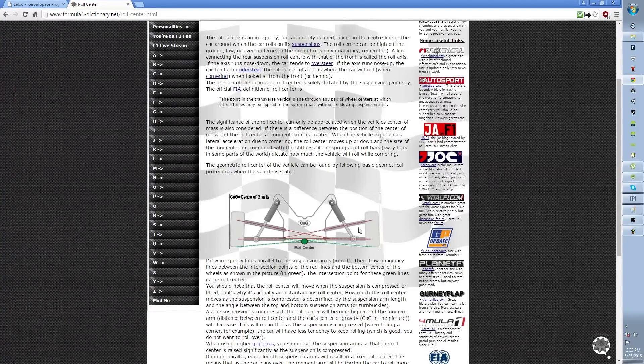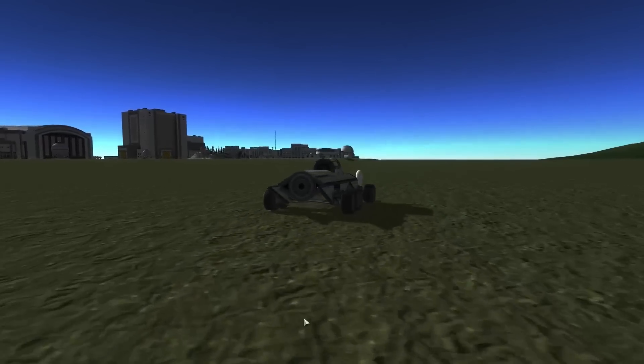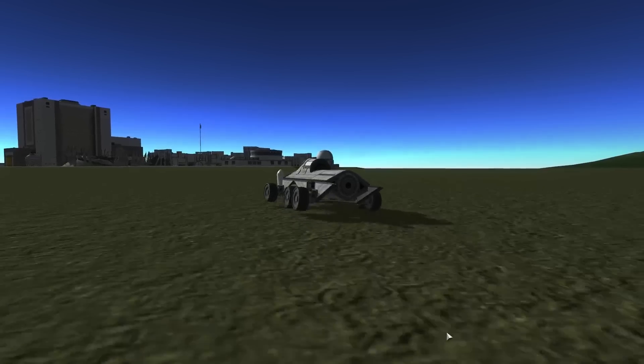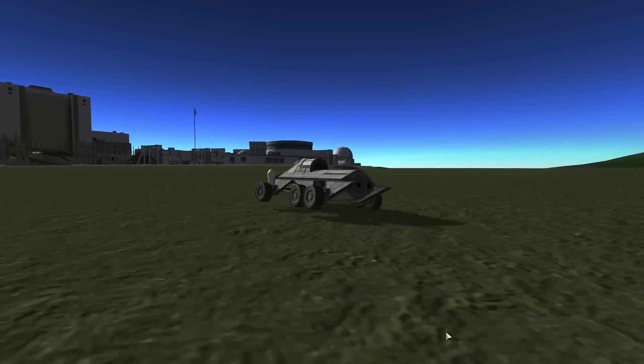Real-life vehicles must also consider their roll centers during the design phase. The roll center of Formula One race cars, as shown here, is very low to the ground, which allows the driver to corner at high speeds. If a vehicle rests more on the wheels opposite to the direction of the turn when the center of mass is above the contact point of the wheels, then what would happen if the center of mass is below the ground?